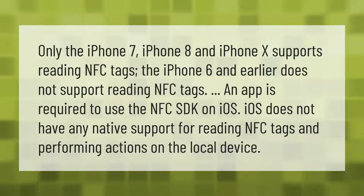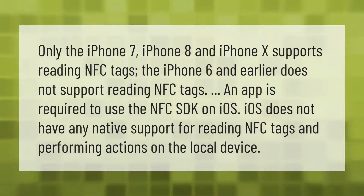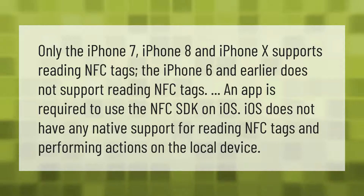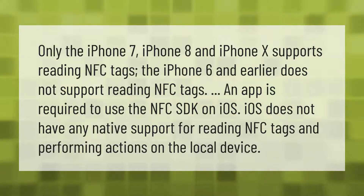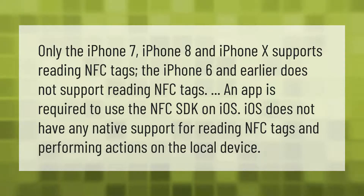Only the iPhone 7, iPhone 8, and iPhone 10 support reading NFC tags. The iPhone 6 and earlier does not support reading NFC tags. An app is required to use the NFC SDK on iOS, as iOS does not have any native support for reading NFC tags and performing actions on the local device.